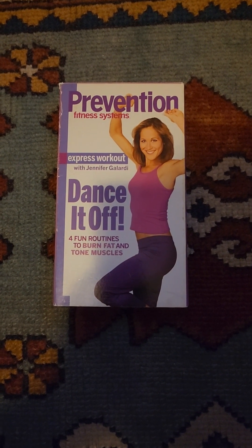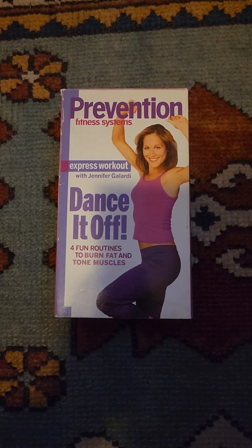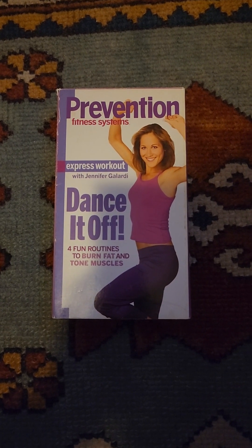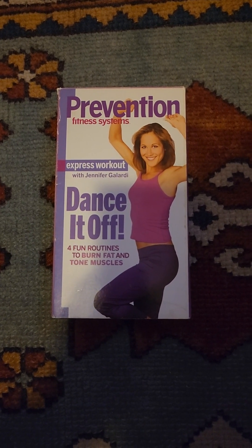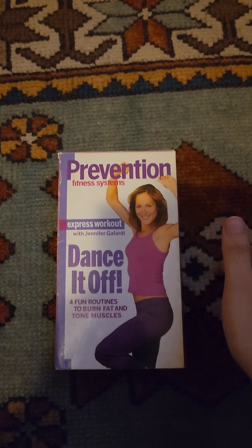Hey, what's up YouTubers, this is Aaron Basank — VHS and DVD opening and review event 1999. I'm going to be opening this VHS: Prevention Fitness Systems Express Workout with Jennifer Galardi, Dance It Off.